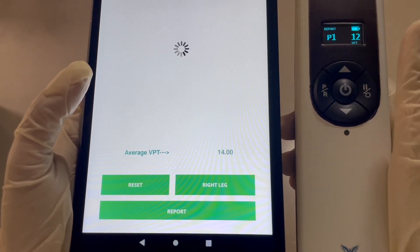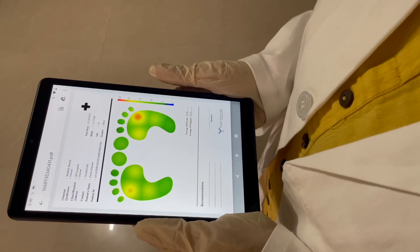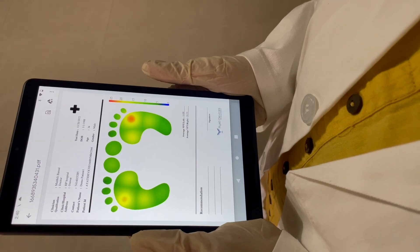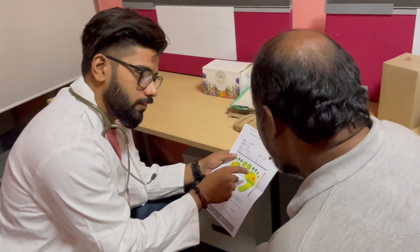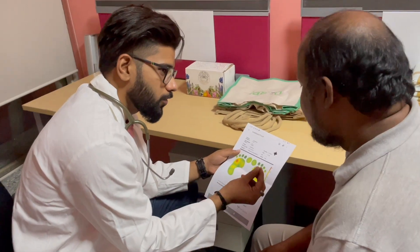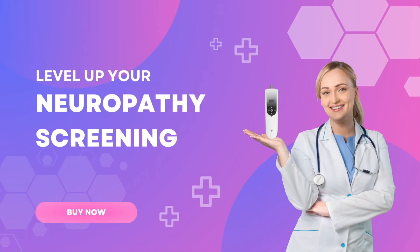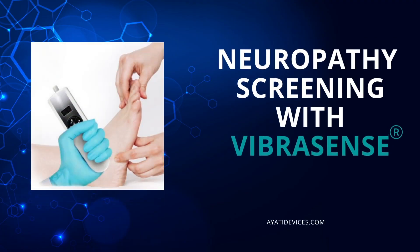VíbraSense is a smart device that pairs seamlessly via Bluetooth with your mobile phone. Wave goodbye to tedious paperwork — it generates color-graded reports helping clinicians educate patients about specific foot areas requiring extra care and attention. It serves as a visual aid, empowering patients to proactively manage their health. Join the future of neuropathy screening with VíbraSense, where simplicity meets precision.